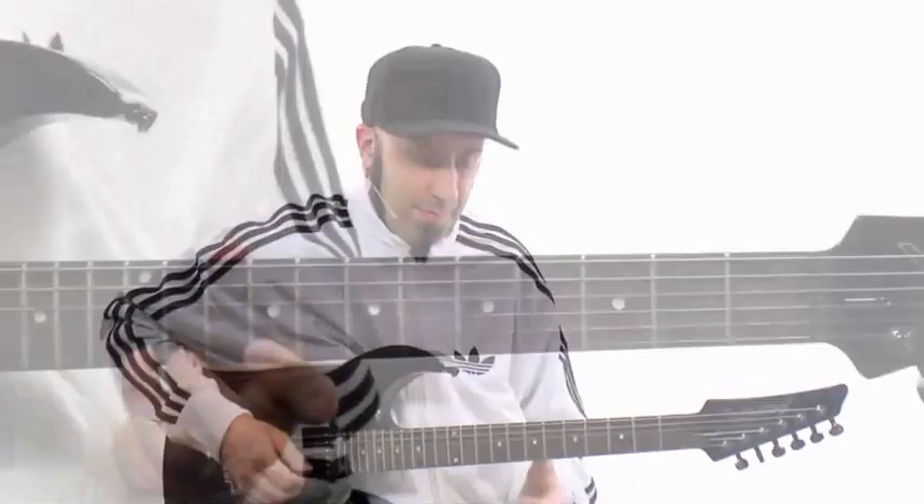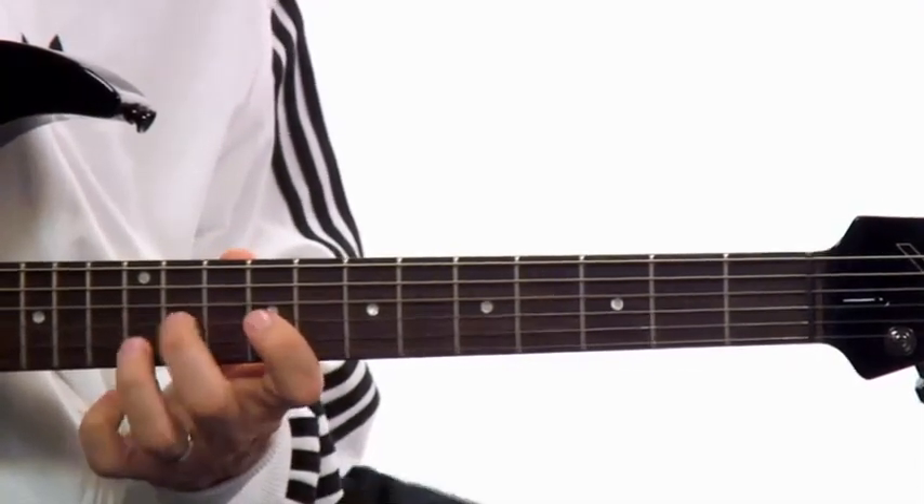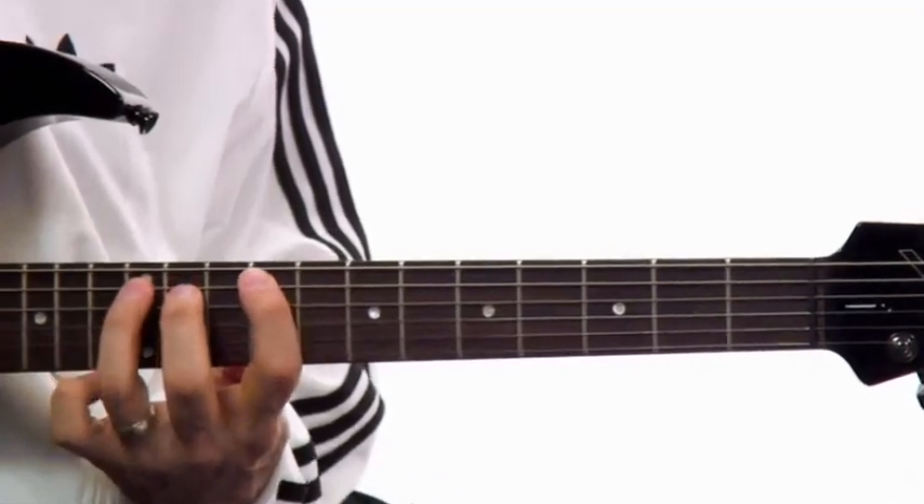In level two, it'll be time to introduce the must-know three-note per string fingering. We're going to do that with workouts starting at 65 beats per minute. You go through the three common patterns working all the way up to 125 beats per minute.